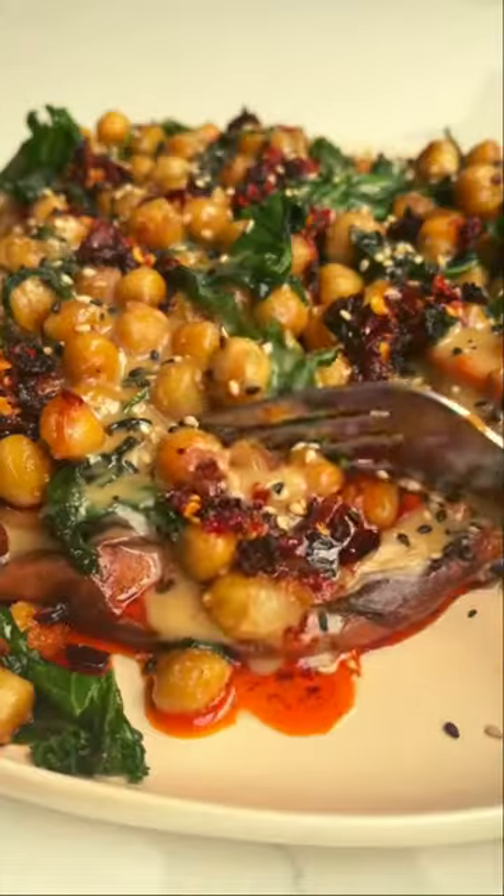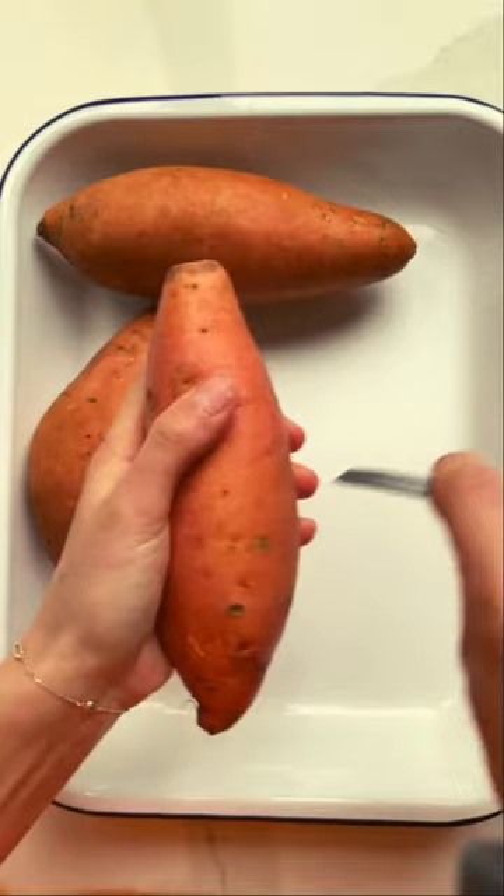The jacket potato is not broken, but I'm going to fix it. It's baked-on potato. I've cooked these potatoes in three different ways for you: in the oven, the air fryer, and the microwave.